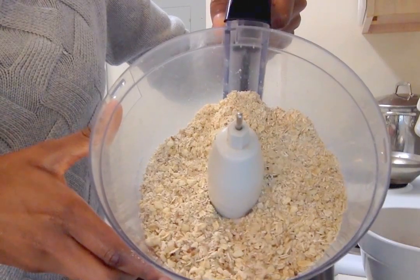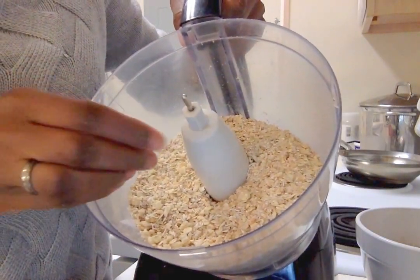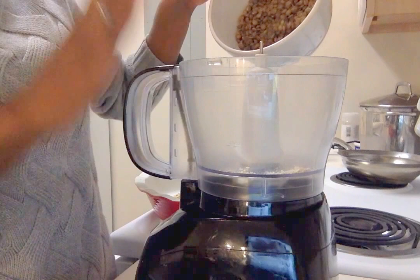Here's how you kind of want it to look — not too much. As you can see the nuts are kind of chopped; that's what you want. And then we're just gonna process these lentils just for a little bit, not too long.